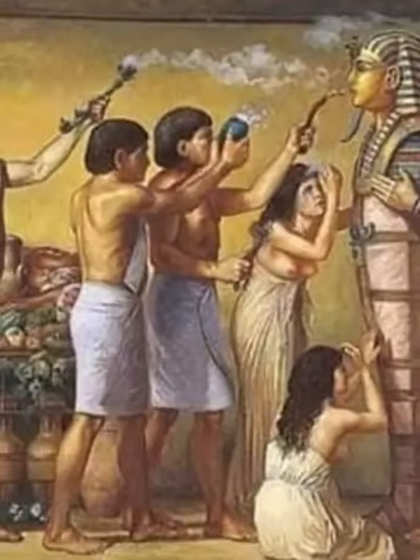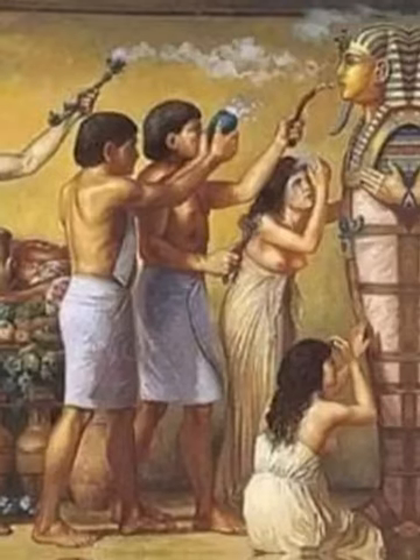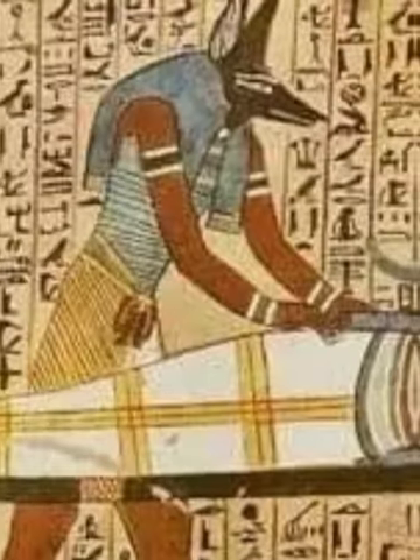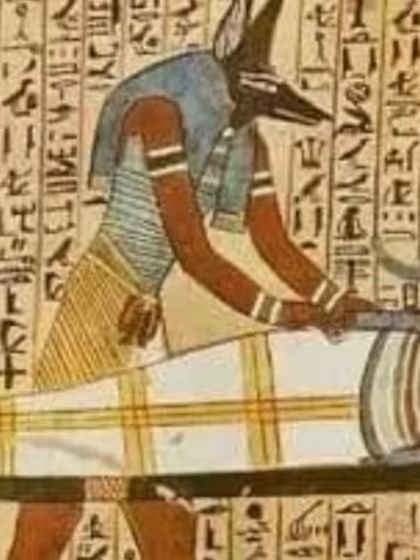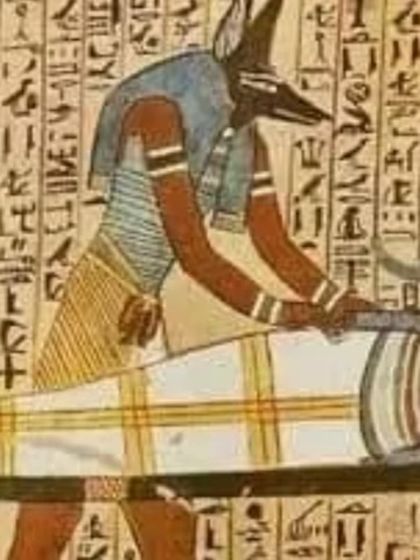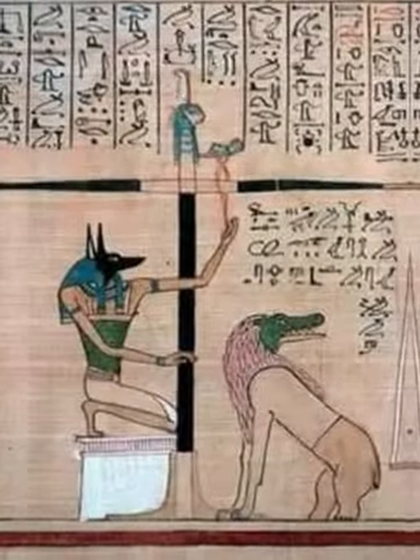The organs were placed in four vases representing the daughters of Horus, which had the task of protecting the organs from decomposition. These containers, with lids in the shape of a man, a jackal, a baboon, and a hawk, were made up of canopic jars. Their name probably derives from the city of Canopus near Alexandria, where there was the cult of Osiris.